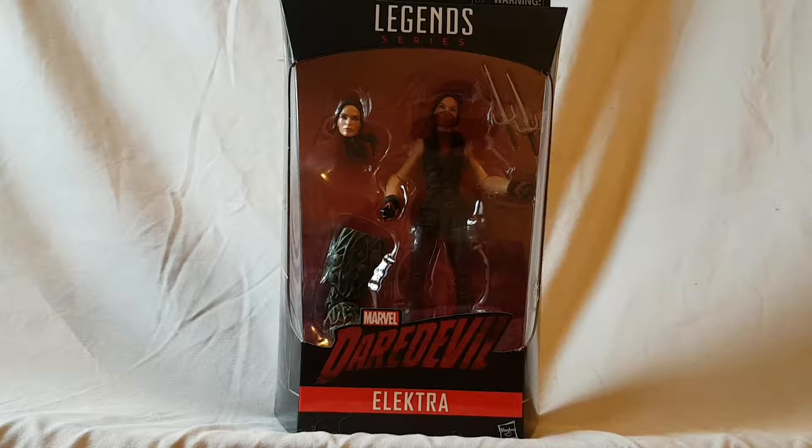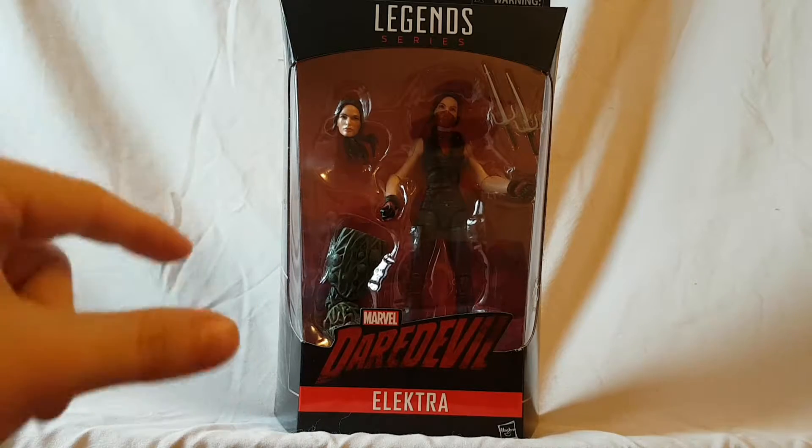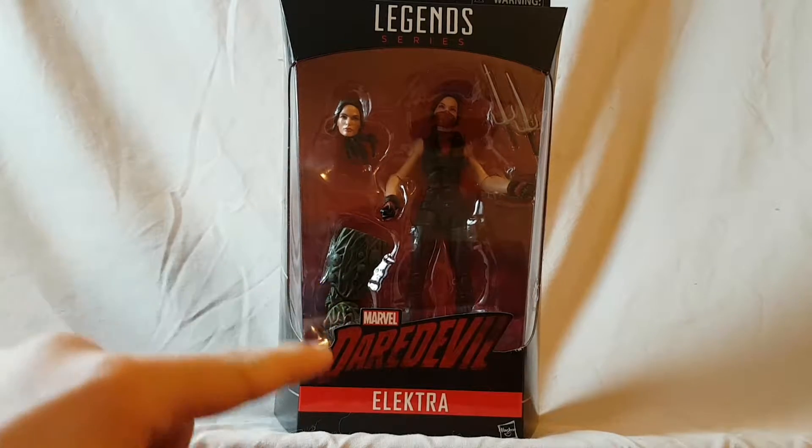What is going on everybody, Matitude 22 back today bringing you guys another figure review. Today we are looking at the Marvel Legends Man-Thing Build-A-Figure series Elektra — this is Elektra from the Netflix TV show Daredevil, as you can see from the Daredevil logo there.